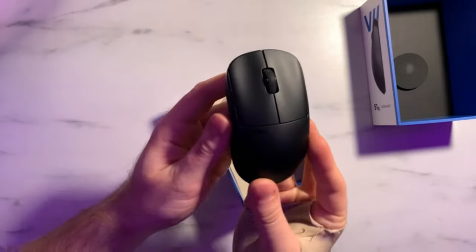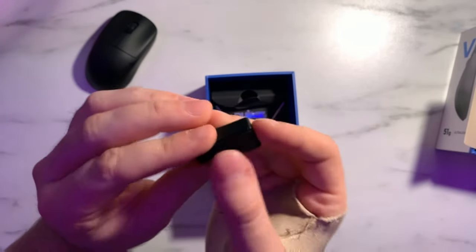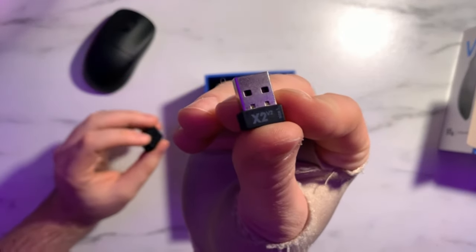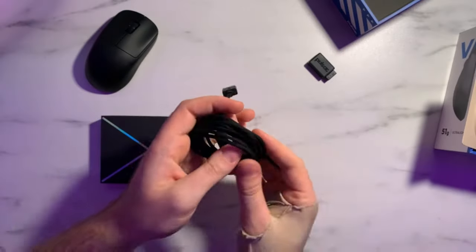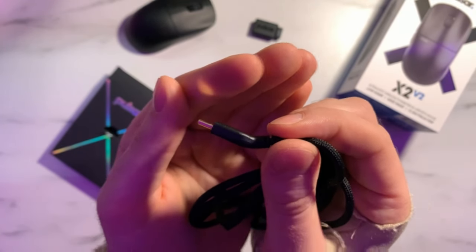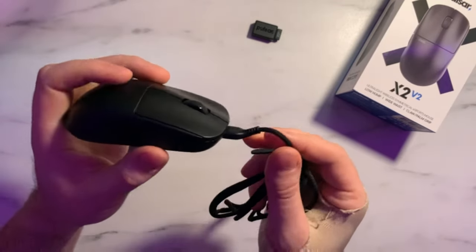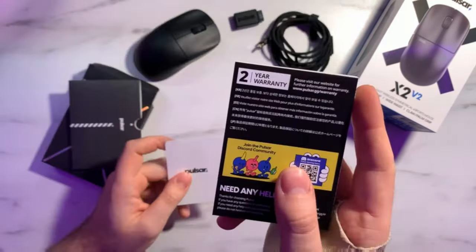In the box you have the mouse itself, a USB-C to A adapter with a little rubber bottom so it won't slip on your desk, a USB-A dongle for the mouse, and a USB-A to USB-C charging cable. One cool detail: the USB-C end of the cable is angled so that during charging there won't be as much cable drag on the mouse.